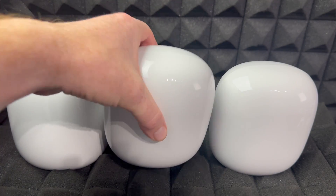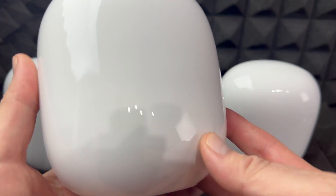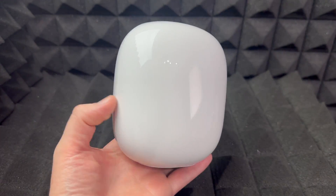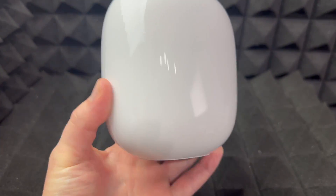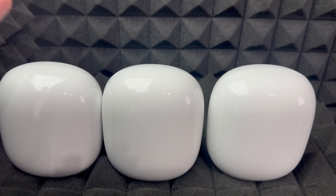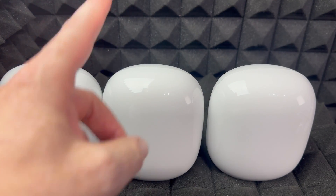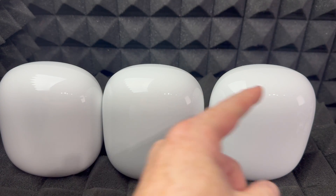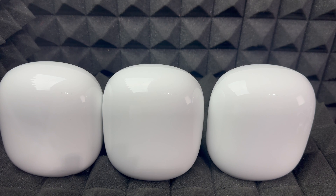Hey guys, in today's video I'm going to teach you how to set this up. This video is for those of you who bought just one of these, not necessarily three. If you bought the three, you can follow this exact same video. One of them is the main setup for your main router, and the other ones will basically be bouncing off the Wi-Fi signal so the whole mesh can work throughout your whole house.